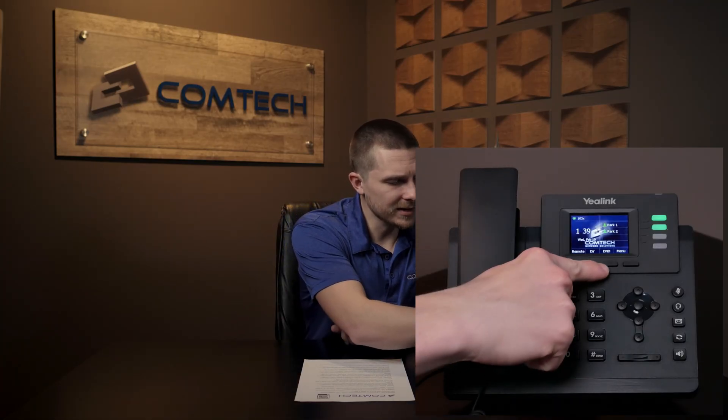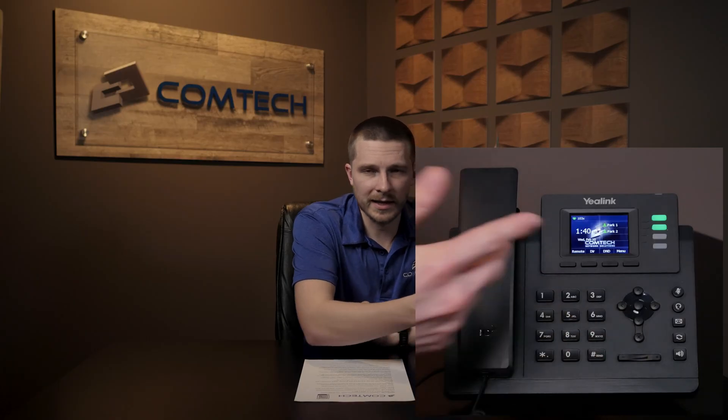The DND button — Do Not Disturb — is right here. Press it and the top of the screen will show a red circle with a line through it. Your phone will not ring, but you can still make outgoing calls. If someone calls you internally or tries to transfer a call to you, it goes directly to voicemail. If your phone isn't getting any calls, check whether DND is on and press the button again to turn it off.